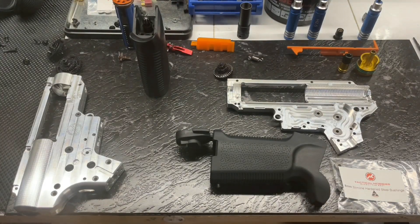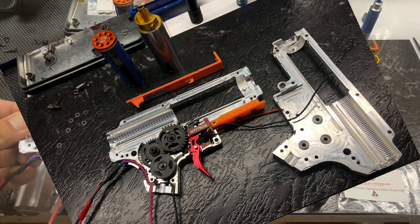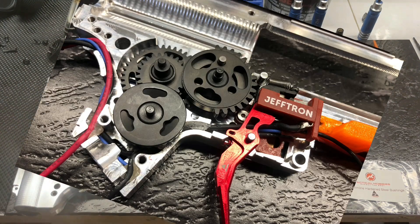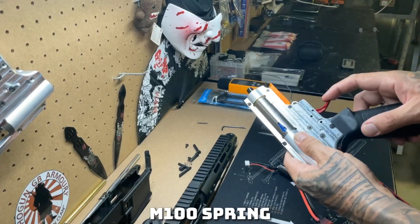I had some issues last time where I fried the Geftron MOSFET for whatever reason. So I've just rewired it so that it's your standard trigger assembly with no MOSFET - it's just very stock. Works fine. I'll show you some dry firing testing where I used an M100 spring and an M120.